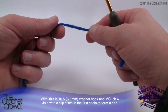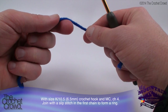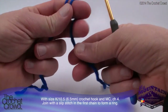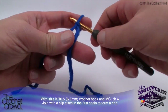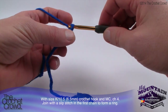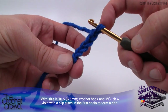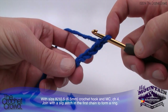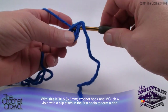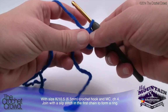To begin, the pattern calls for a size K or 6.5 mm crochet hook. With the main color, chain four and join with a slip stitch to the first chain to form a ring. Leave a generous tail so you can use a darning needle later. Create a slipknot and chain four. Insert the hook into the very first stitch, pull the yarn through, and this forms your ring. Let's move along to round number one.